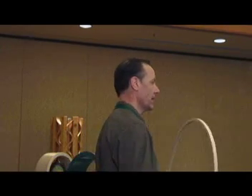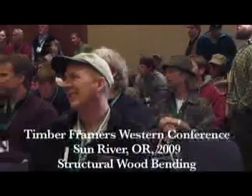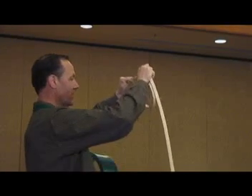Wood, once it's been compressed to 80% of its size, is incredibly flexible. What's happening to the wood as it bends is it's stretching out. This is something that wood normally can't do — it can't stretch. But this wood is stretching.